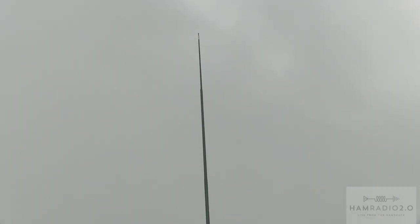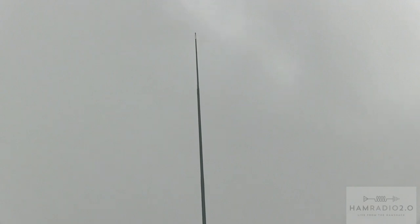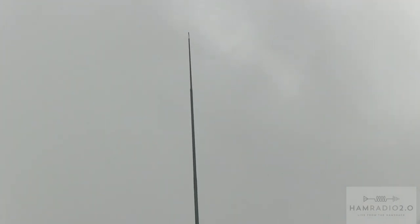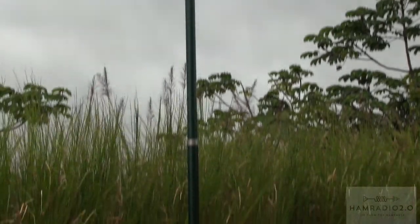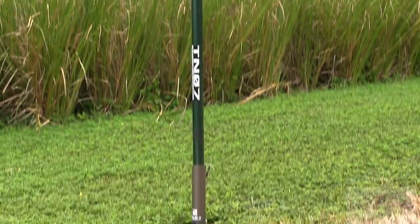This is the T107 32-foot telescoping flagpole antenna. Some of you have asked me about this online or at Hamfests. This is one of the antennas that I've used this week — it's not the only antenna I've used. We've got quite a big selection of antennas down here.